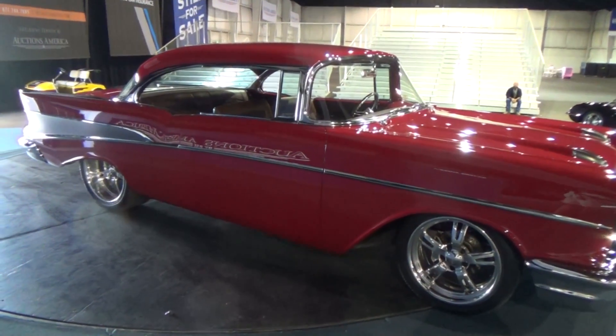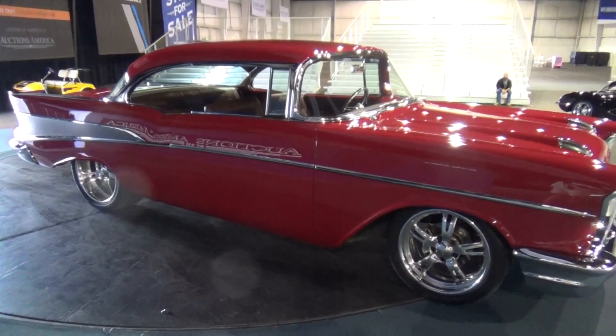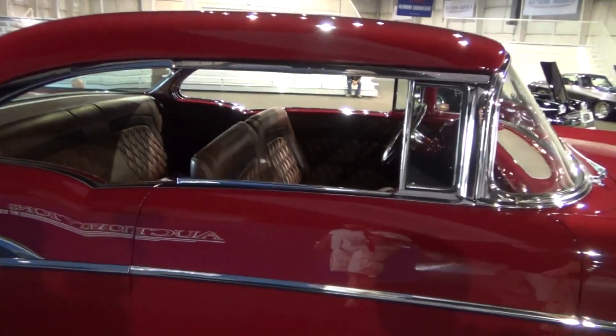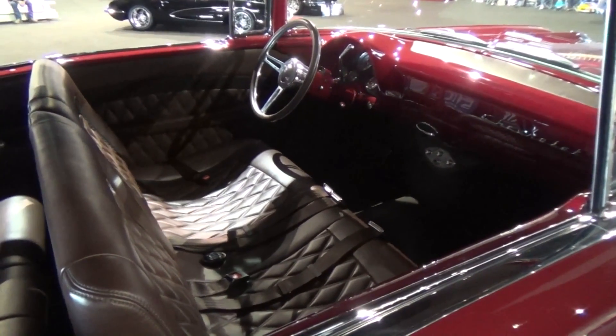Is this sitting on coilovers or airbags? It's actually sitting on an Art Marston chassis with Ride Tech coilovers front and rear. Those guys are unbelievable. It's the coilover setup — not just airbags — and we've been running that pretty much exclusively on all of our builds.